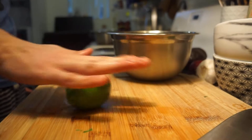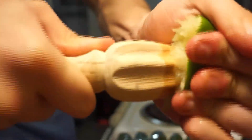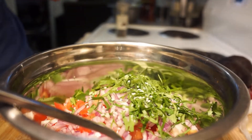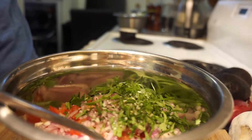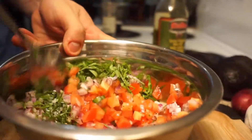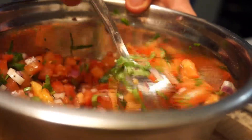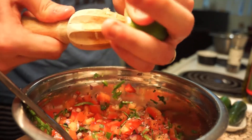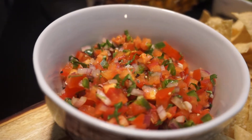Here I am rolling the lime on my board, which simply loosens up the fruit inside and makes it easier to juice. Alternatively, you can also microwave your lime for 10 to 15 seconds before juicing, and it will give you a similar effect. Then we are simply seasoning to taste before giving a drizzle of olive oil, and we'll give this a good mix. Take this time to taste your pico de gallo and see if it's missing anything — it could be seasoning or even a little more citrus. Remember, you can always add more, but you can't take it out.